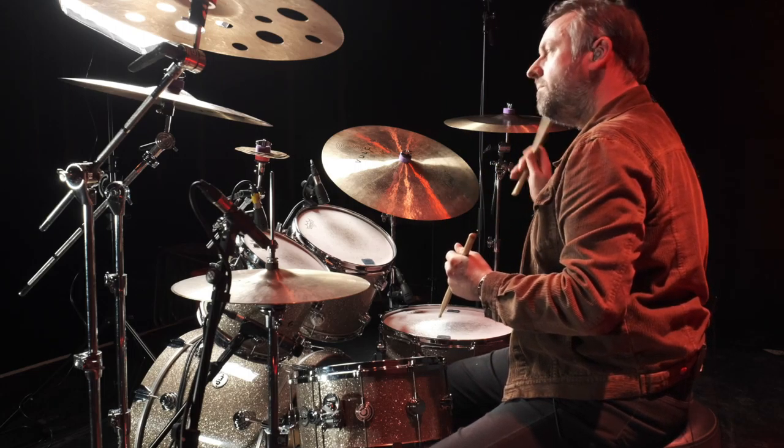Then two bass drums, floor tom, and a triplet on the snare leading with your left hand.